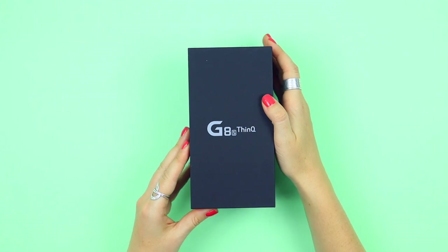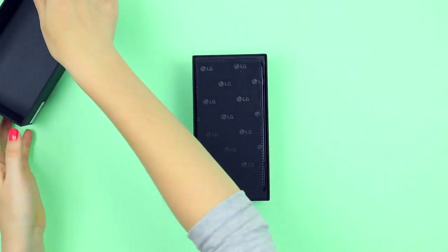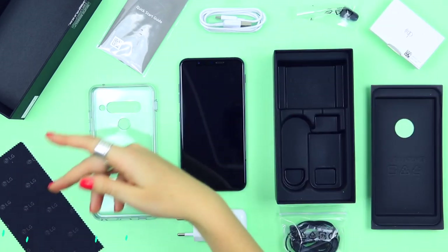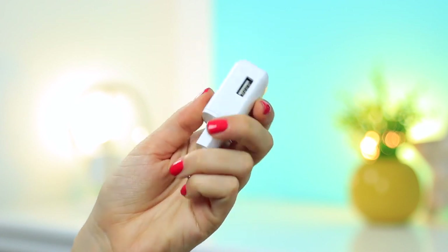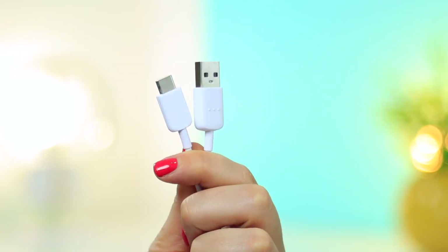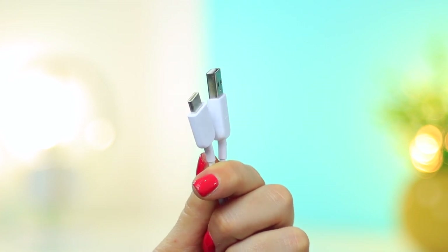Let's start off with what you get in the box. Everything is packaged really beautifully, nice and compact in this black box, and you actually get a lot of things, which is awesome. First up, you get a charging brick, which is fast charging — I love that. Then your charging cable, which is USB to USB Type-C and kind of your standard length.